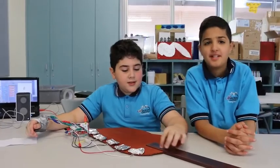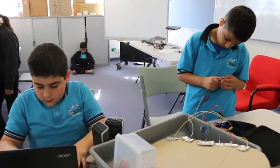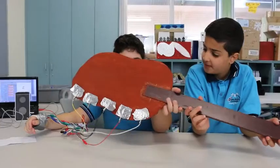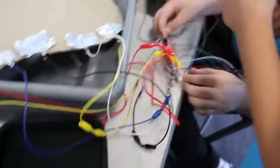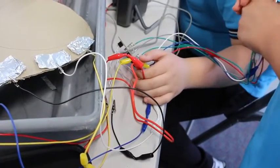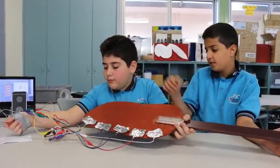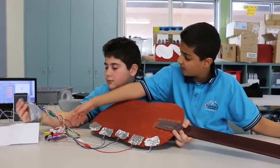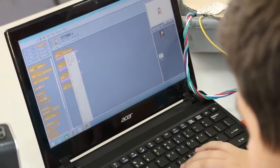We made a Makey Makey guitar, which is connected with aluminium foil and alligator clips, and it's got this to power it up and help it work. We also have a wire over here which is long and can connect to a computer to help it work.